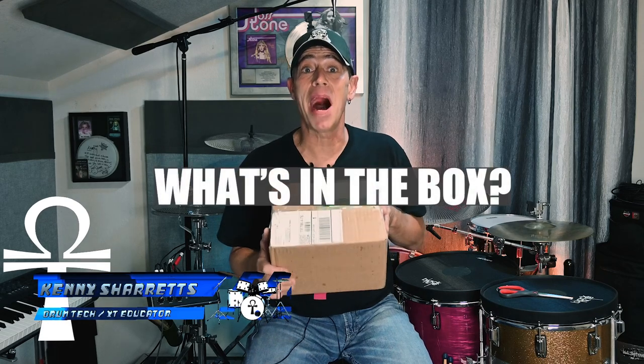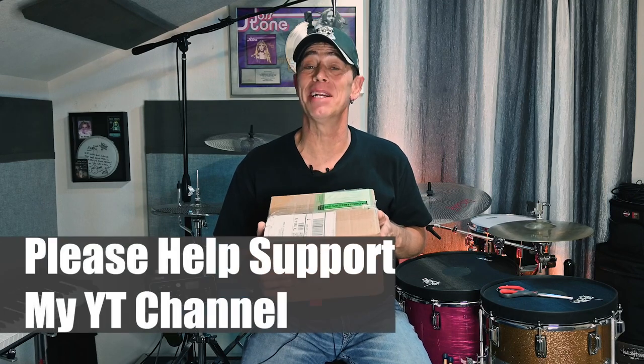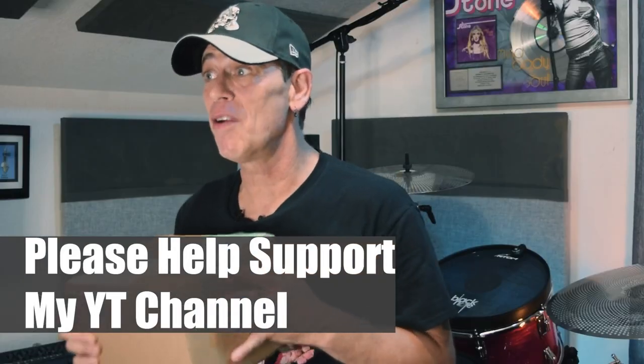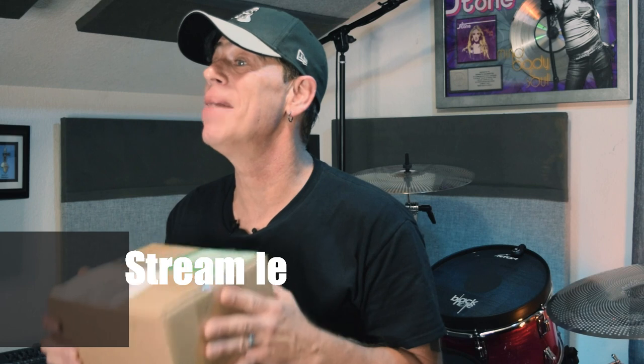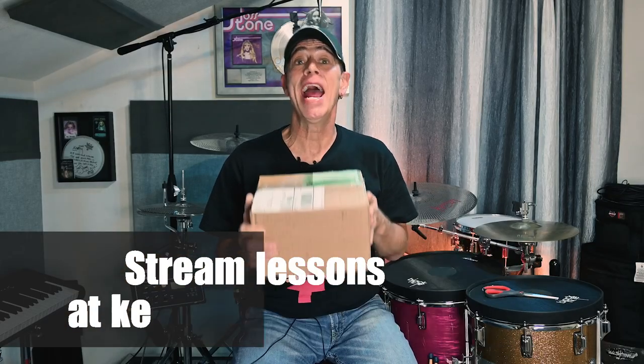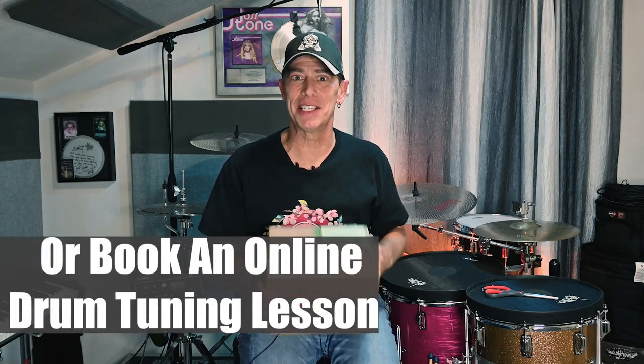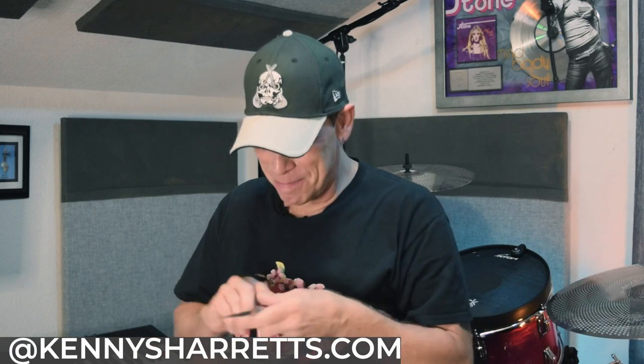Hello everyone. Drum tech, drummer, and online educator Kenny Sherratt here, coming to you with a quick episode of What's in the Box? Because this package showed up on my doorstep today and I'm dying to show you what's inside — I'm super excited about it. And while it's not necessarily a drum-related product, it's going to be immensely helpful in my online drum and drum tuning lessons, as well as some podcasts and voiceover work I have coming up. So let's check out what's in the box, y'all.